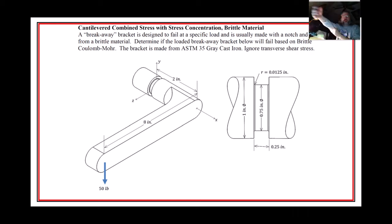Let's do another example for class — I think this is class 18. This is a summary of some of the stuff we've learned recently. This is a breakaway handle where they're going to use a stress concentration as a means of trying to break it. They make a purposefully weak portion so that'll be the thing that breaks, protecting something more complicated and expensive. We want to determine if the loaded breakaway bracket will fail based on the Brittle Coulomb-Mohr criterion. The bracket is made of ASTM A35 gray cast iron and we're going to ignore transverse shear stress.